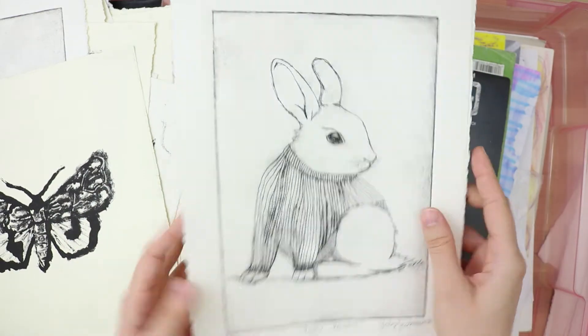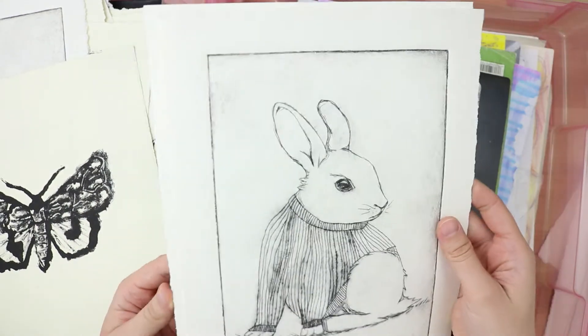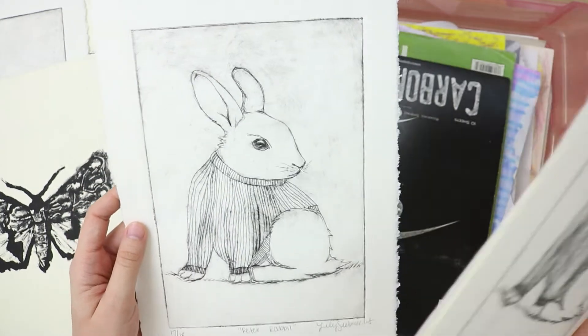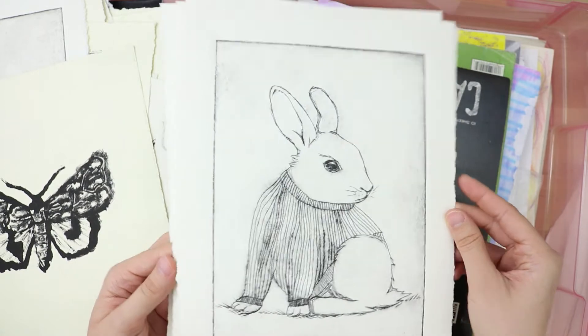Some more Peter Rabbit ones. These ones are a little darker — they turned out better. Maybe I should put these in a store or something, try to sell my stuff.